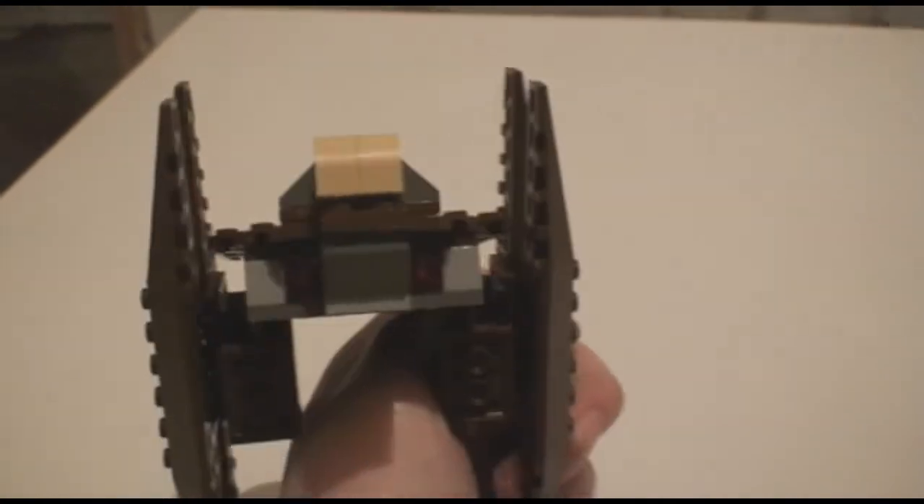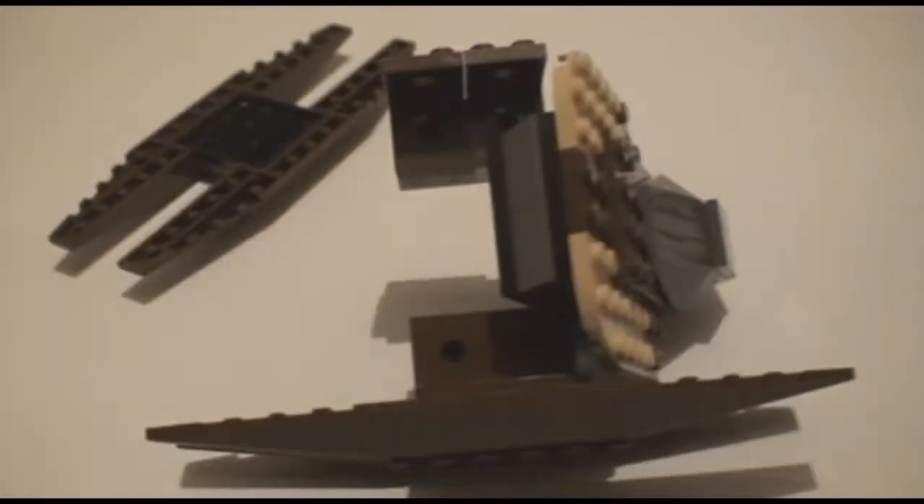Please rate, comment, and subscribe. Oh my God, it is broken — this is flimsy. Look at this. Look at this.